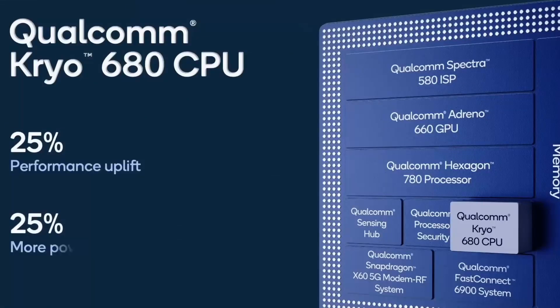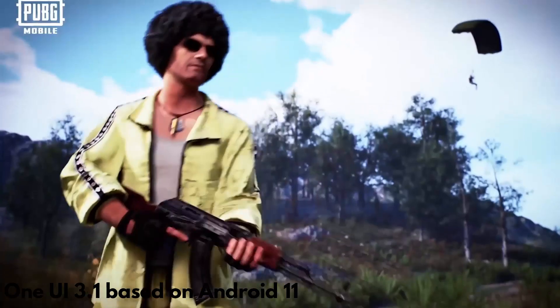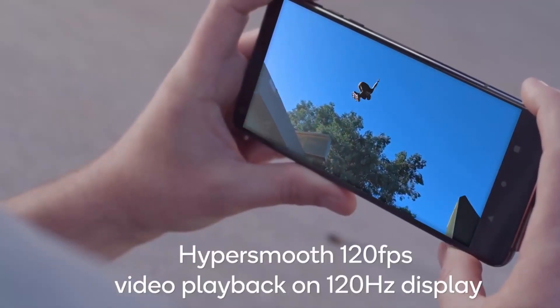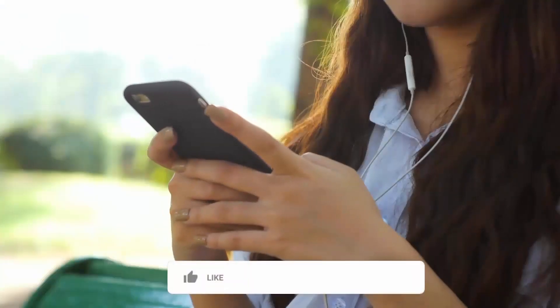Other features of this smartphone include Qualcomm Snapdragon 888 or Exynos 2100, One UI 3.1 based on Android 11, a 4800mAh battery, 5G, Wi-Fi 6, and Bluetooth 5.1. The Samsung Galaxy S21 Plus will be available in three colors: Phantom Black, Phantom Silver, and Phantom Violet.